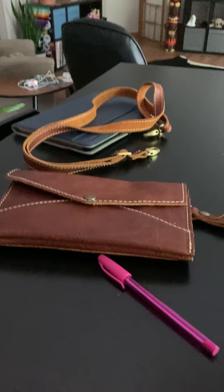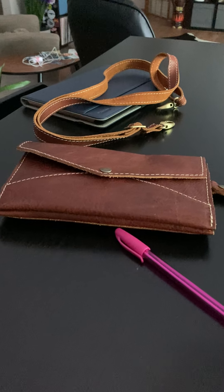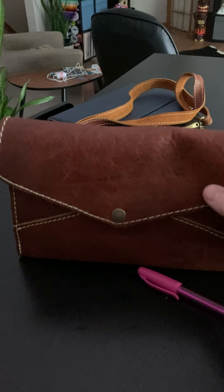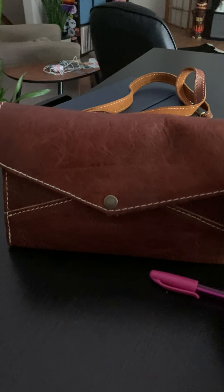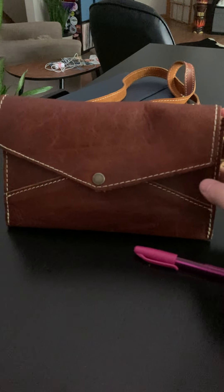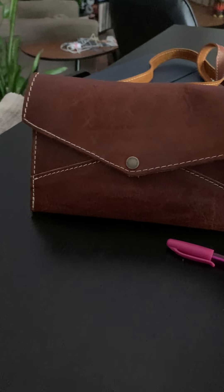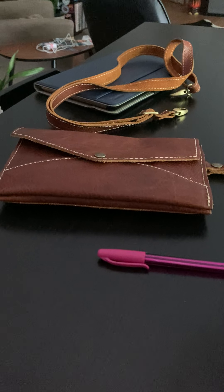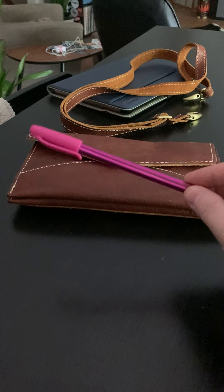Now, the envelope convertible crossbody in nutmeg. The reason I wanted to film this video is because when I was thinking about buying this item on the Portland Leather Goods website, I couldn't find any videos on it. I was curious about how big it was. I know they give the dimensions on the website, but it's hard to visualize what would actually fit in there. So I'd like to show you what I've been putting in it and how big it is for size comparison.